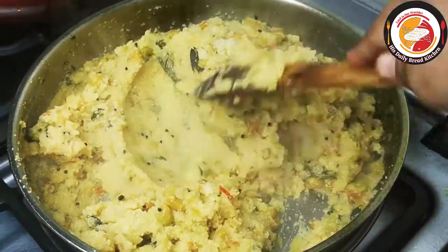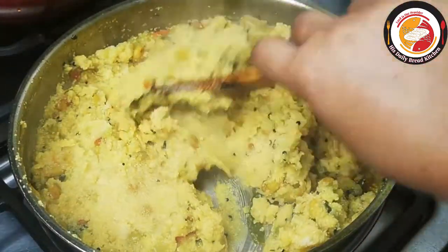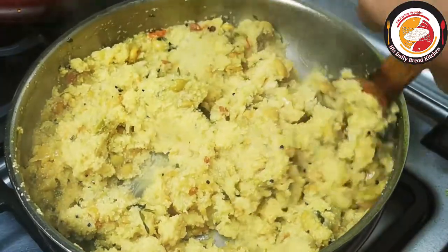After 5 minutes we can check the semolina breakfast or upma.